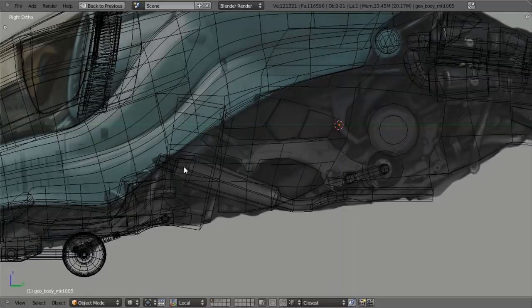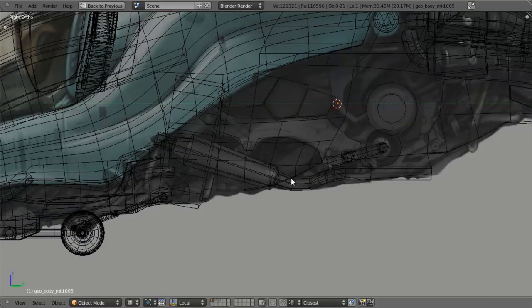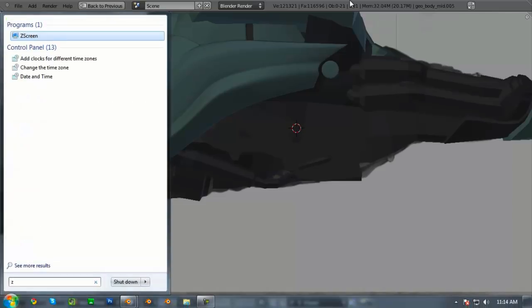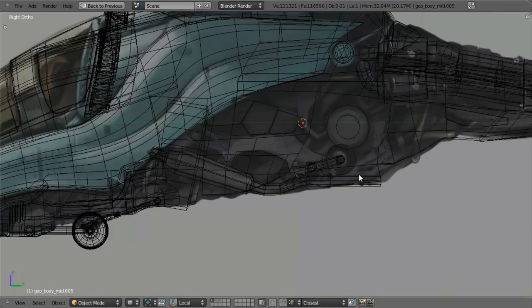I want to start laying in some of this exhaust system, and I'll also start doing some of these pieces - the round piece. I'm going to put in the wheel, which will be based on this one here. We'll probably just duplicate these components and modify them to work. In this first part, I'm going to try and get a lot of the major details in place so we can start getting a better idea of how everything's going to work. We'll put in the little details as we go to kind of bring it all together.